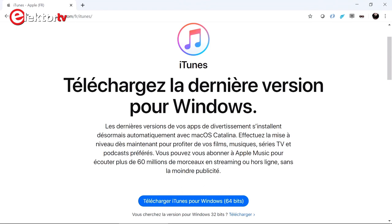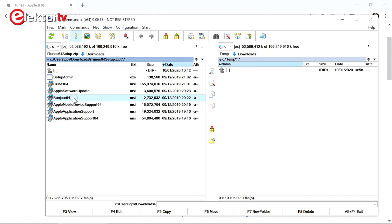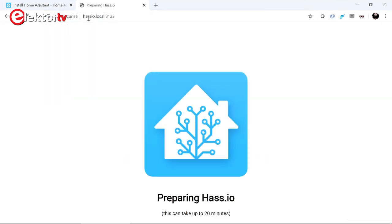I also had to install Apple Bonjour. To install Apple Bonjour you have to download iTunes, but you do not install iTunes. You just download the suitable file and then rename it to a zip file, and from the zip file you can extract the Bonjour installation file. Once Bonjour is installed, MDNS worked fine on my Windows computer, and I could access my HASS.IO system on hassio.local at port 8123.